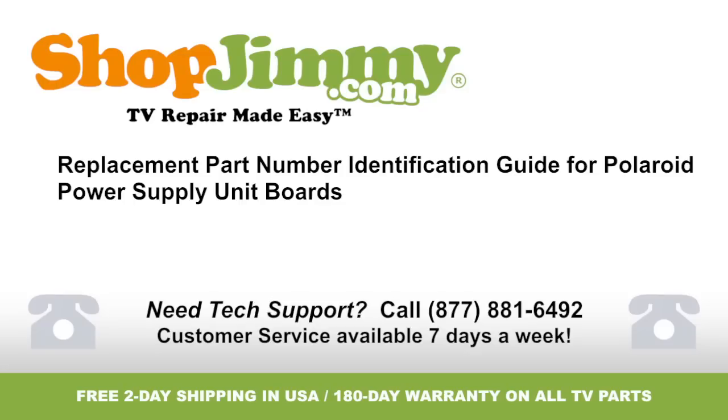Thank you for watching one of our many tutorials here at shopjimmy.com. If you need any further assistance, please don't hesitate to call our award-winning customer service team at the number on your screen. See you next time.